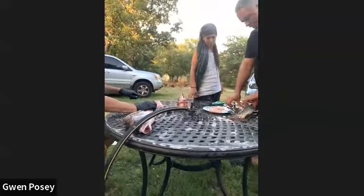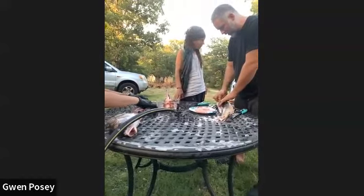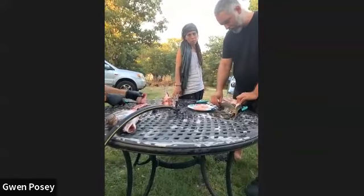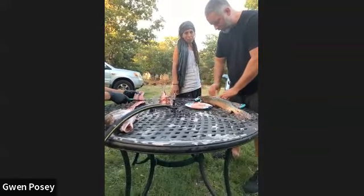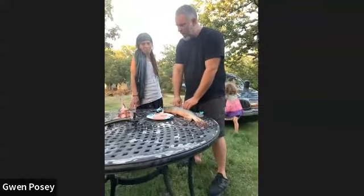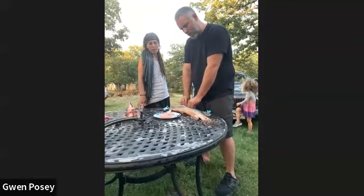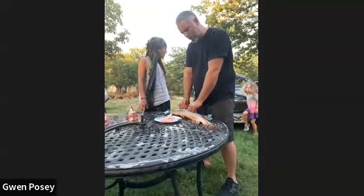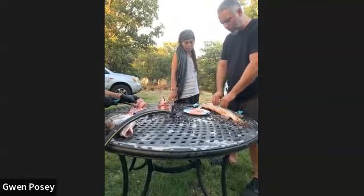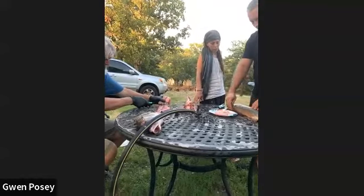Do you know the conspiracy theory that when water evaporates from ponds, it evaporates fish eggs and frog eggs, and it can rain fish and frogs? I've watched videos and documentaries — not sure I'm buying it. It's very biblical, sci-fi. I'm not ready for that one yet. So we got a bone there and a giant bone here.